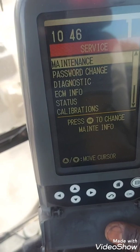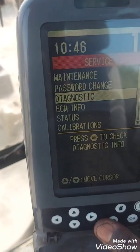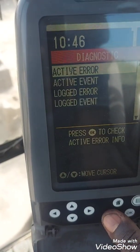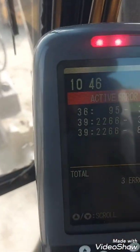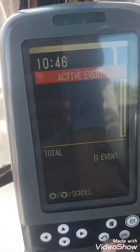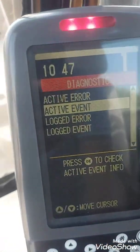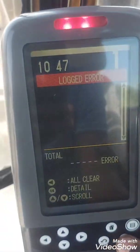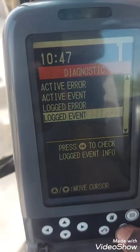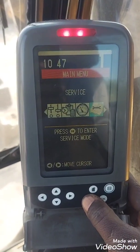This is useful in case you don't have an ET or diagnostic tool. If you need to check any active error codes, go to diagnosis, then active error. You can also check the active events log and the logged error events.